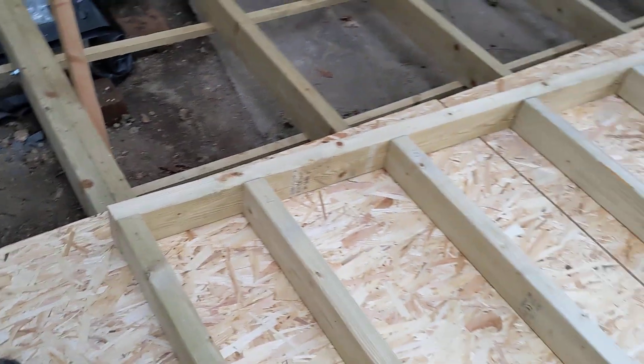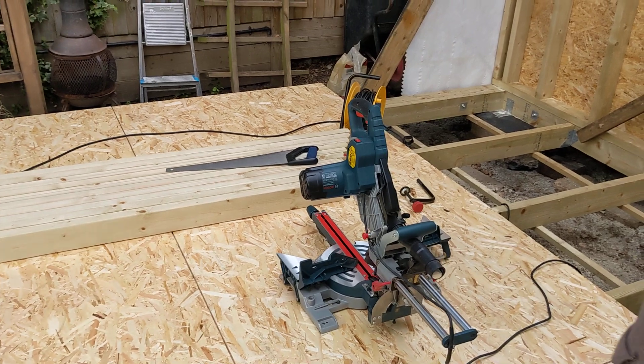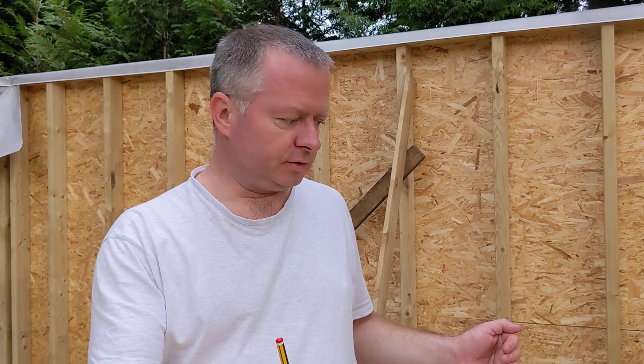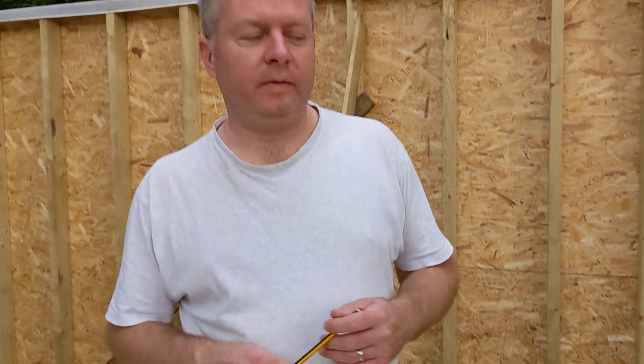So I've got this wall ready to be fixed together. I've got all the parts ready to construct the second wall. So tomorrow I will be fixing with 150mm screws, or 100mm screws, through the top into each stud. I'll fix those together and have two walls fixed together tomorrow.